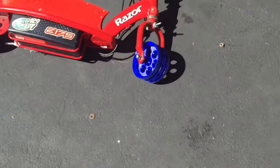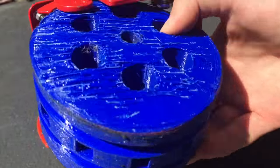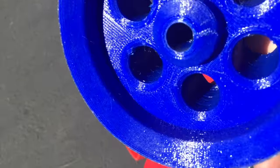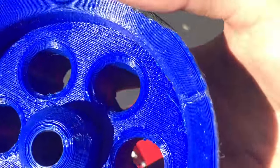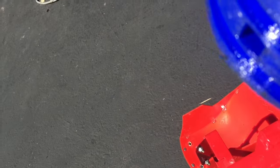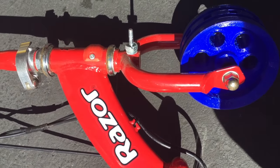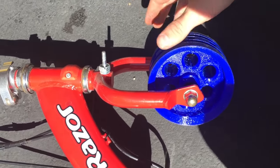After riding around for a couple minutes, this is the damage. You can see here where the plastic pretty much melted from running around on the hot pavement. But I thought it probably would have broke with me doing some half-a-second wheelies, or whatever you call them — pop ups.